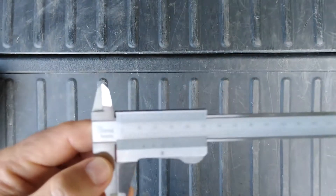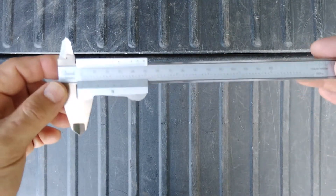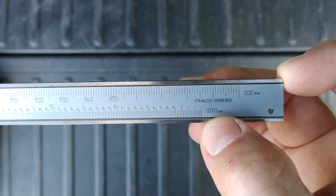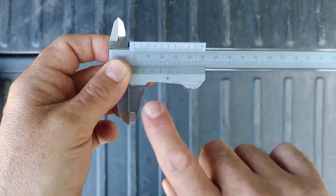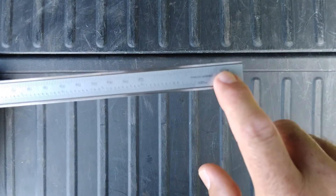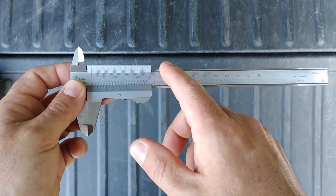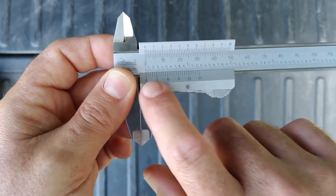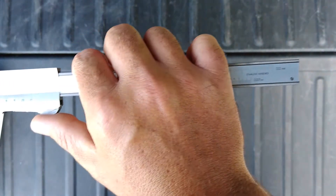Today we're going to look at how to read the vernier scale on calipers to get very precise measurements with this measuring instrument. This particular caliper will measure up to one thousandth of an inch. It has two different units — inches on the bottom and millimeters on the top. Today we're going to ignore the metric system because in aviation all we use is standard, so we'll look at how to read the vernier scale on a slide caliper.